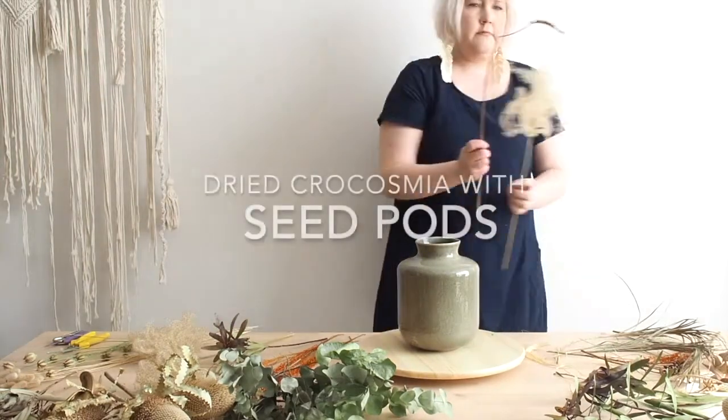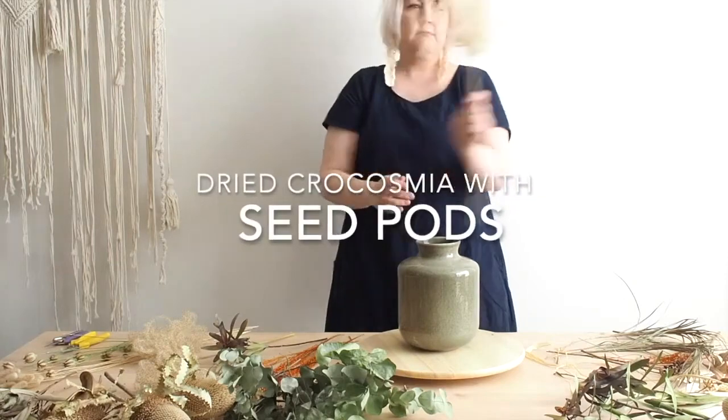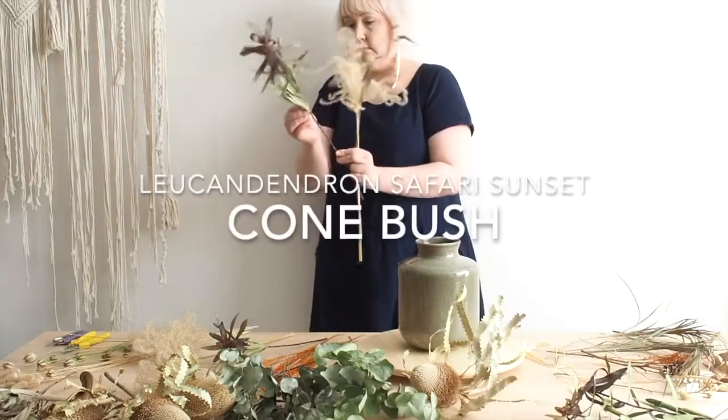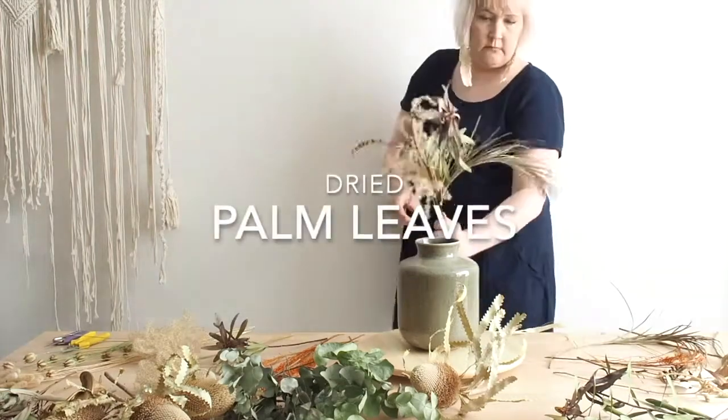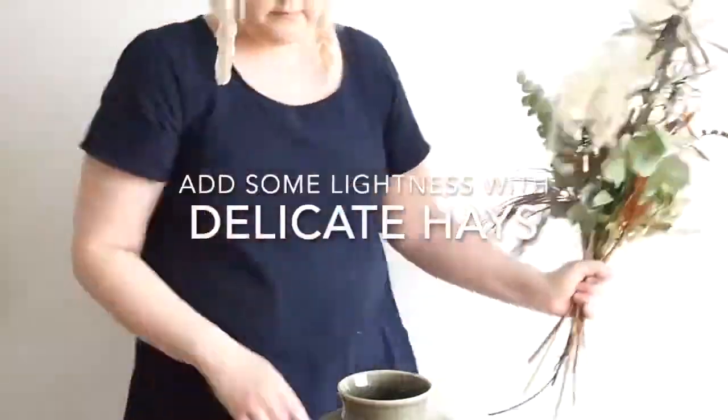Elephant grass, crocosmia seed pods, bansia, safari sunset, cone bush, palm leaves, eucalyptus cinerea and some haze.